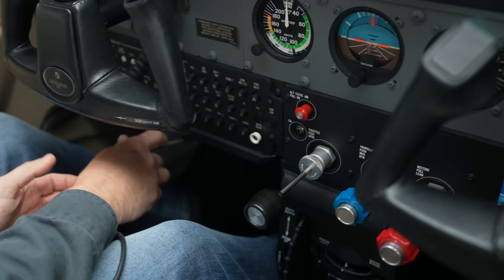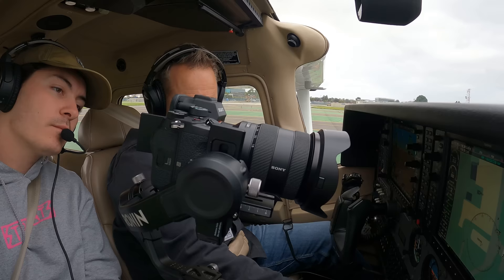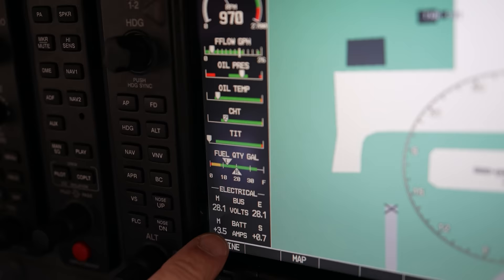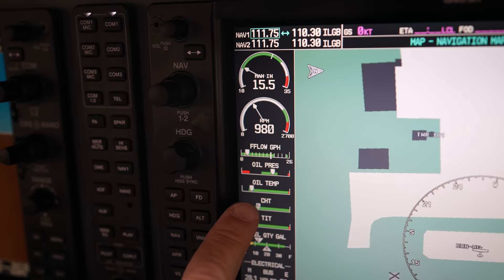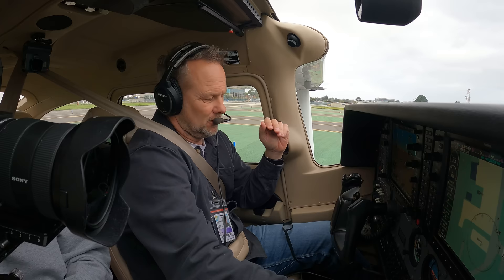Circuit breakers are all in, parking brake set, beacon on. We checked the standby battery — it's in good shape. The main battery is taking a charge, which is good. Engine instruments are good; we got oil temperature and cylinder head temperature. It's a little chilly here in Long Beach, but that's California cold — maybe 50 degrees with no sunshine. Pretty cold. So I'm going to do the run-up, coming up to 1700 RPM.